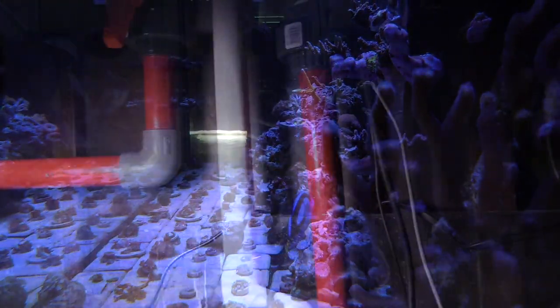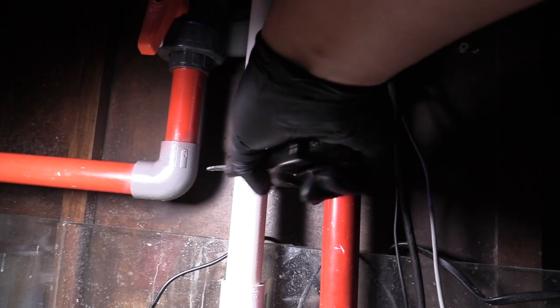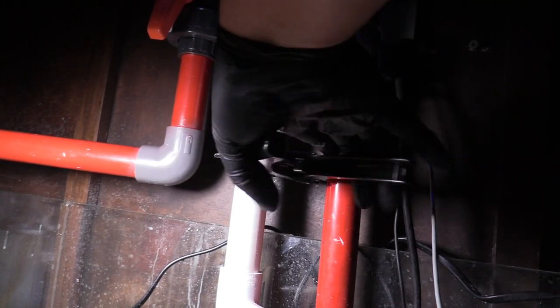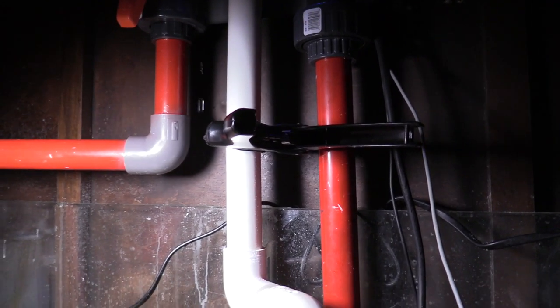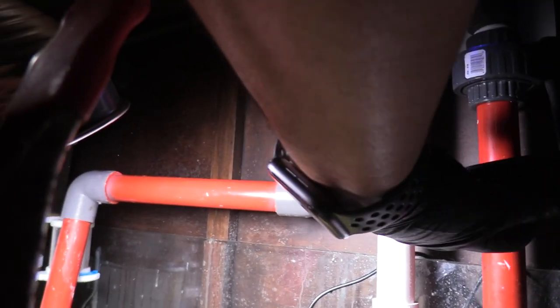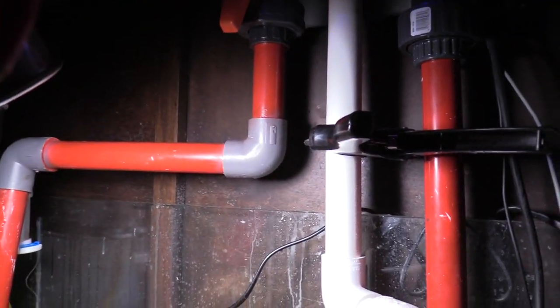I got these PVC cutters and they made things a heck of a lot easier. You just click it, use a little more pressure, and boom — that PVC is done. Before I had the friction one where you have to clamp it and move it back and forth to cut through the pipe. This thing took care of the PVC without any problems at all, really really nice.